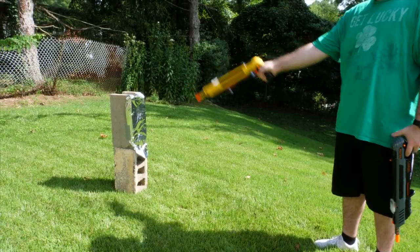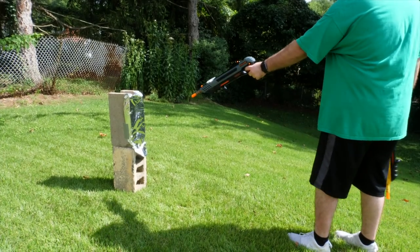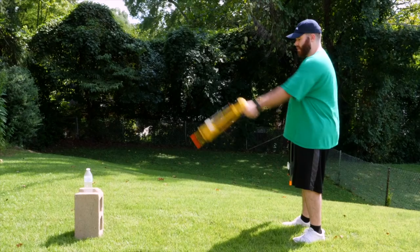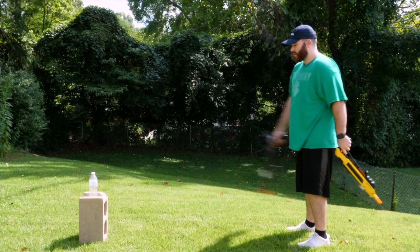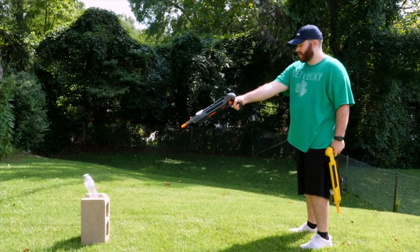First, let's look at the power of the gun. This is by far the most powerful of the Bug Assault guns and shoots so much farther and faster than the 2.0, and has a much tighter assault pattern. We set up a small target to test and see how powerful the gun was compared to the 2.0, and you can see that not only is it more powerful, but the shot pattern of the assault is more defined and direct.